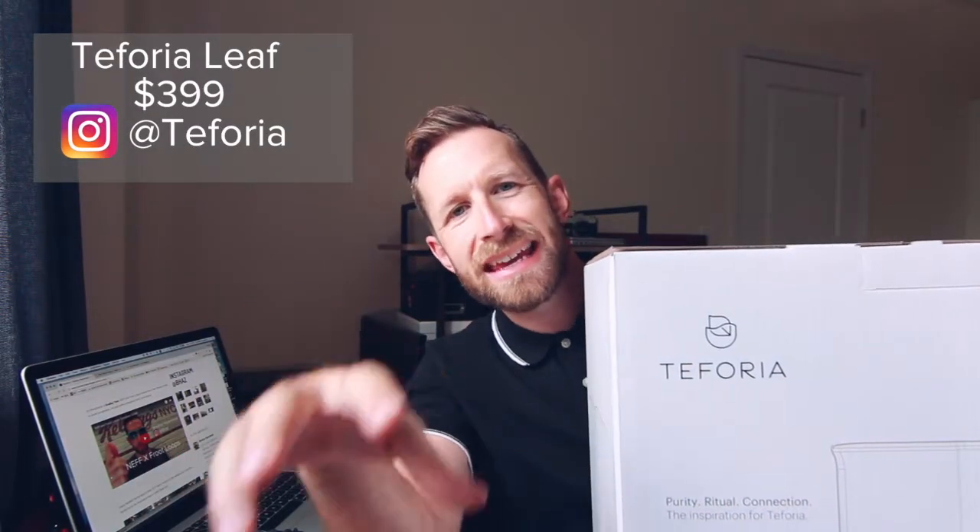Good morning, this is Taforia. This is essentially like a high-end Keurig machine for tea. It's not going to replace my coffee — you're not going to be replaced. But I thought I'd try something new.